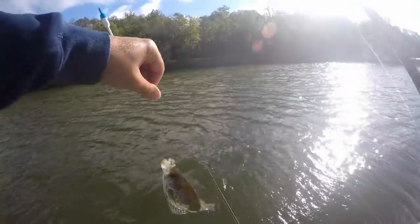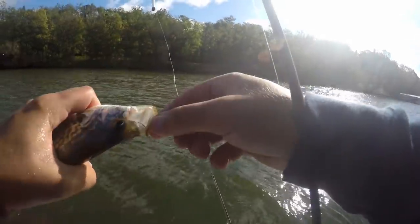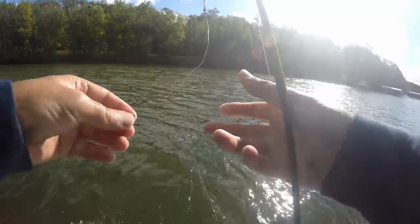That was just in the slip bobber — caught that guy. So now I need a minnow for both of them.